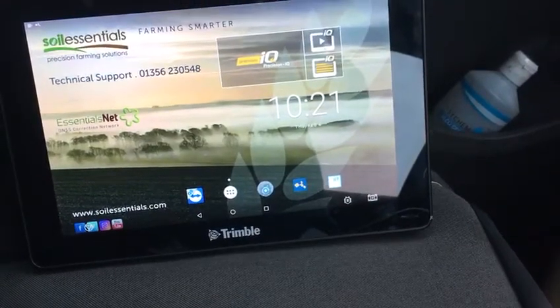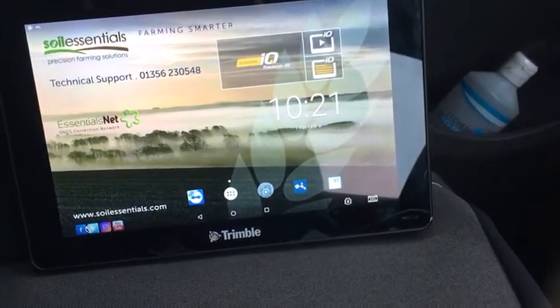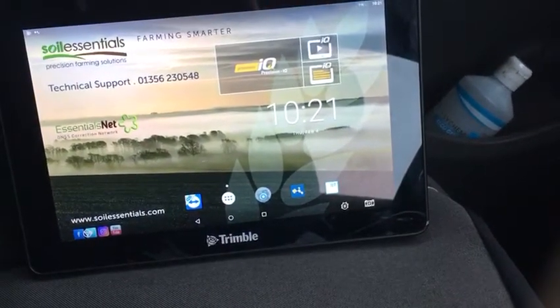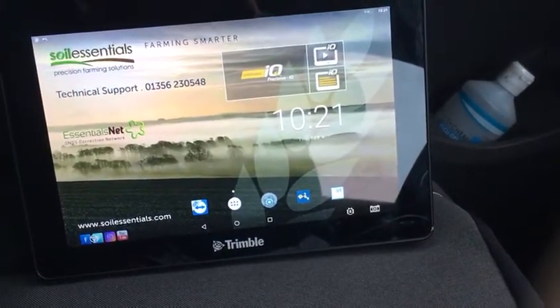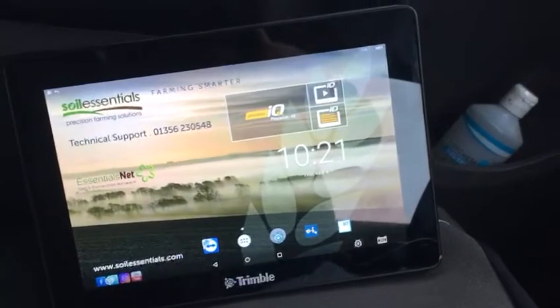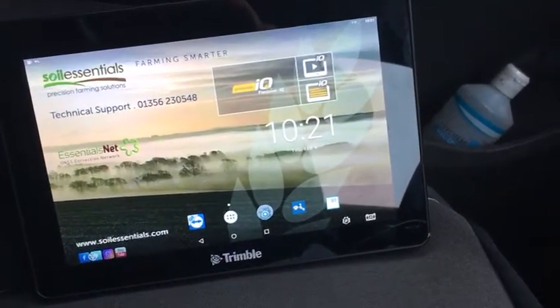Step one is to contact ourselves at Soil Essentials and we will order you a new Range Point. This comes in the form of a QR code that we can email to you. If you then save that onto your phone, then go into your GFX 750 initial display.